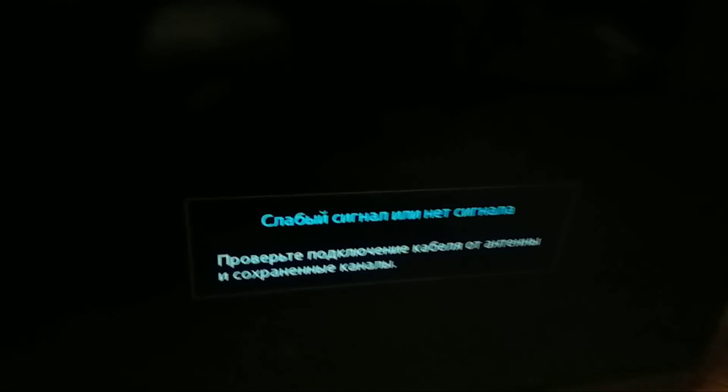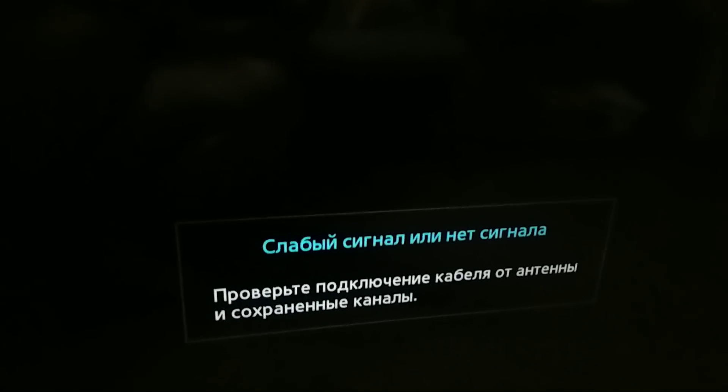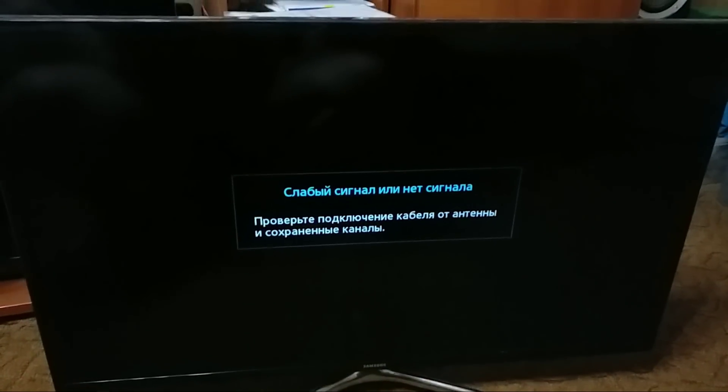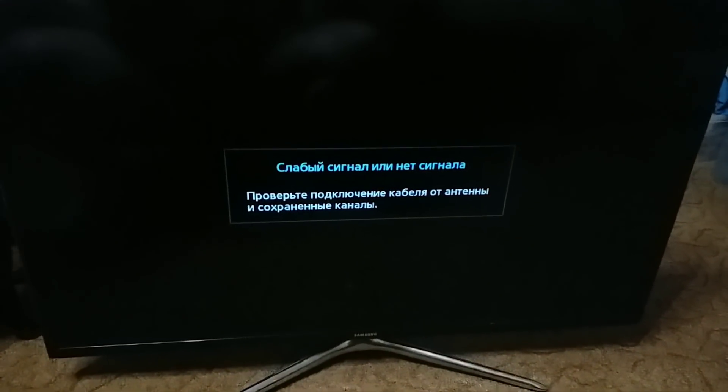Как мы можем видеть, есть картинка на телевизоре. Сейчас я его соберу окончательно и посмотрим. Телек собран. Информация на экране есть. Можно сдавать заказчику.